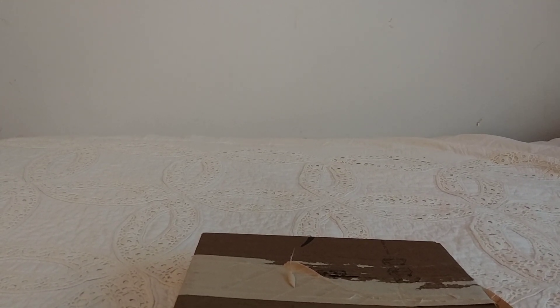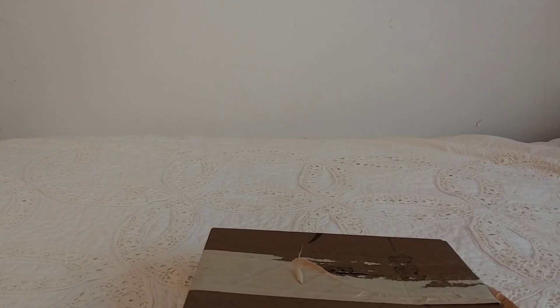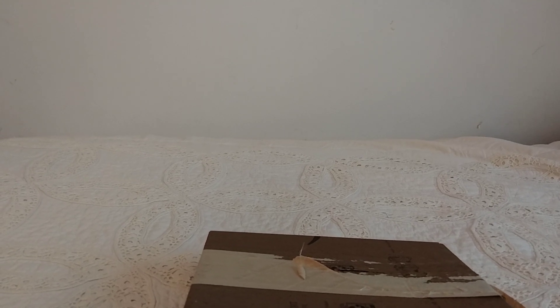Hey, what's up everybody, it's Mace and I'm back here with another Blu-ray unboxing. This time it is the 4K steelbook limited edition version of Madame Web. I wanted to get this — I know a lot of people don't like the movie but I enjoyed it, and I wanted to get this specific version because it shows her in costume.